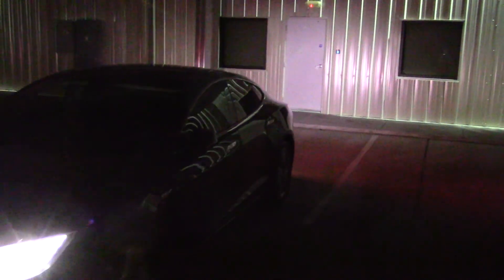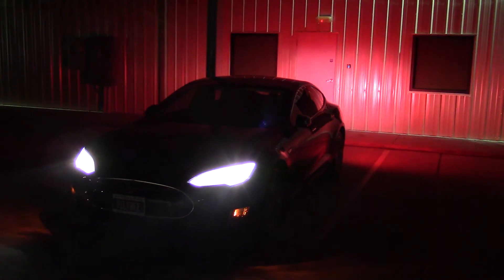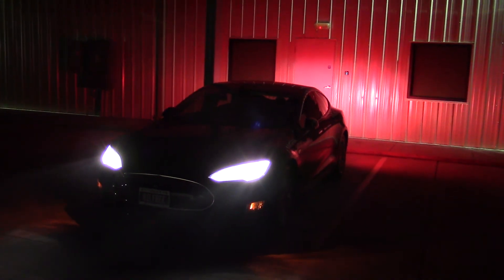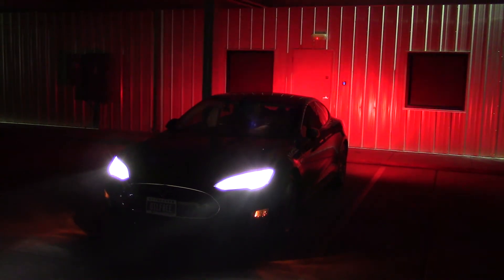Now I will tell the car to back into the parking space by itself. There it goes. There it is. Well done. Thank you.